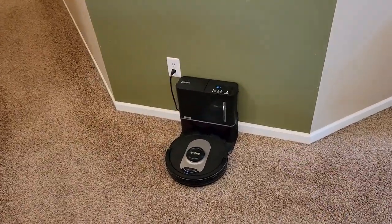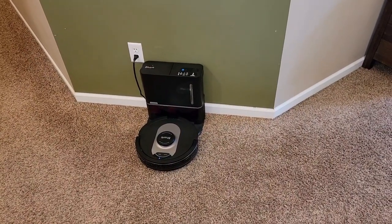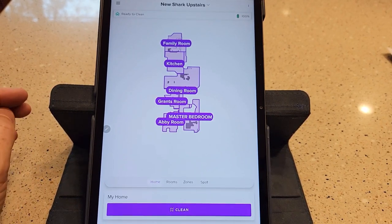With the newer one, I don't have to use boundary strips at all — I can set up dedicated no-go zones in the app. The majority of the differences between these two vacuums are found in the app.